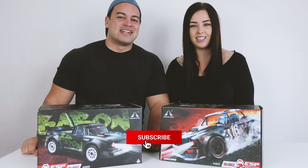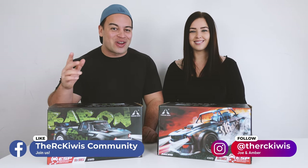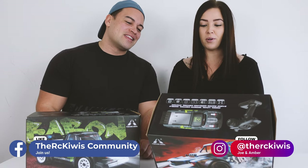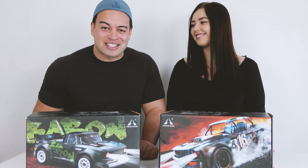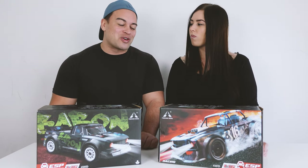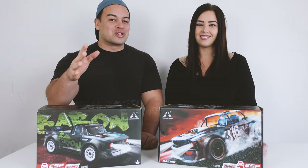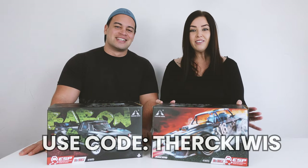In today's adventure we're taking two ready-to-run 1/16 scale on-road vehicles for their first run and giving our initial thoughts at the end. These are from Pinecone Model - I have the SG1604 and I have the SG1603. A huge thank you to Makefa for sending these out to review - there's a link to their shop in the description, and using our discount code 'the RC Kiwis' gets you a further seven percent off.